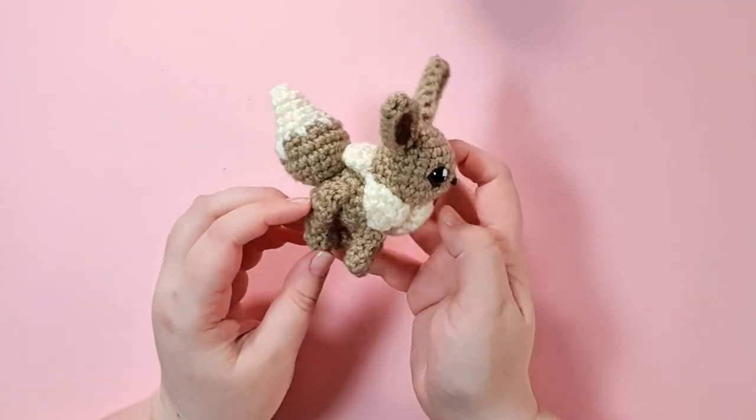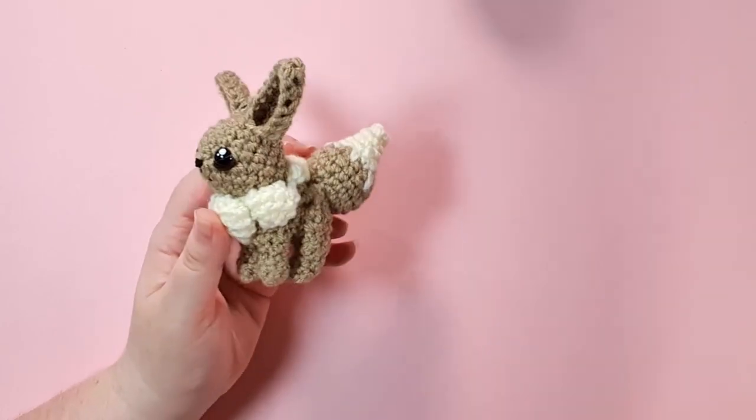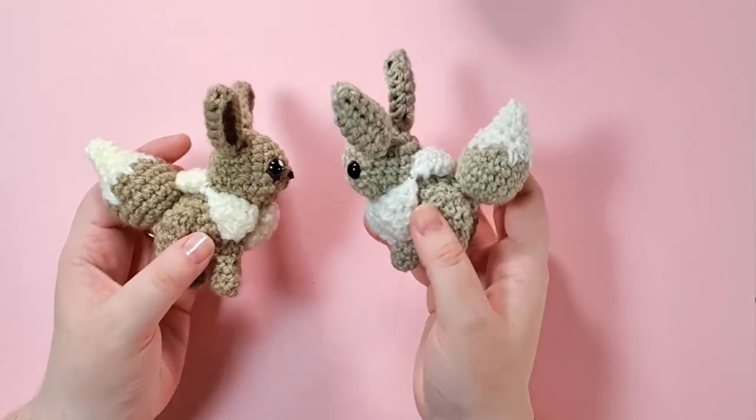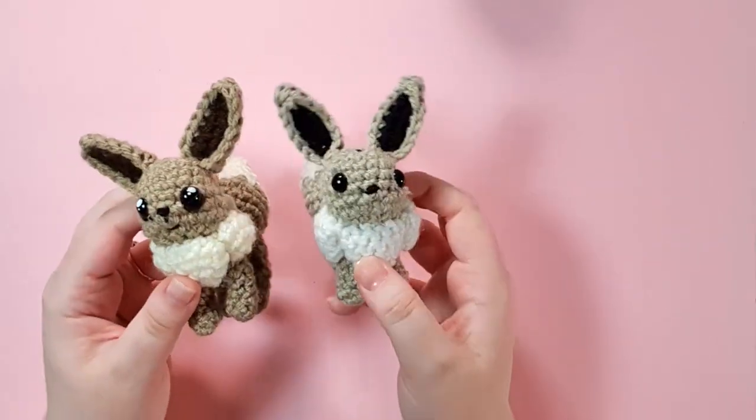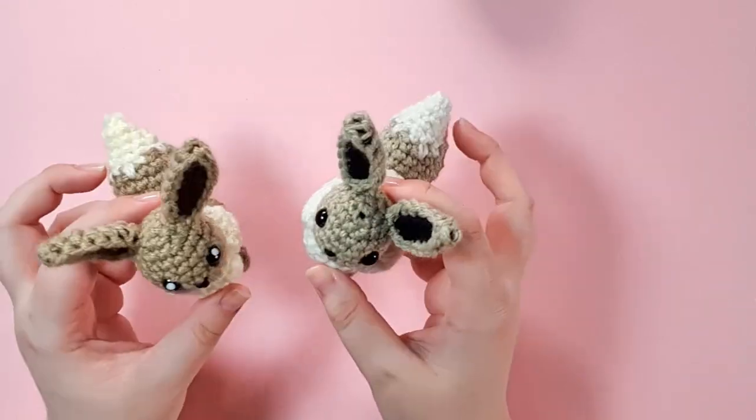Hello, it's Thursday. Following on from the 24-hour challenge last week, we are going to be making Eevee this week. I have made another one in her shiny colors, and she comes out really tiny and really cute. I think that this is the perfect size kind of for a keychain or something like that.